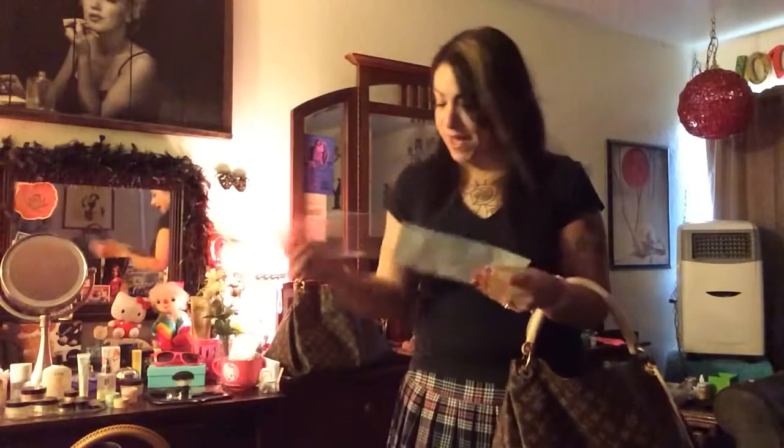It came with all this Louis Vuitton stuff that you don't normally get with the real bag. It came with a receipt, it came with this card.